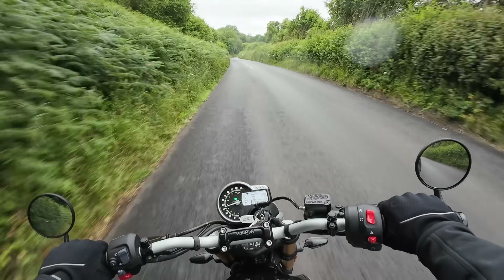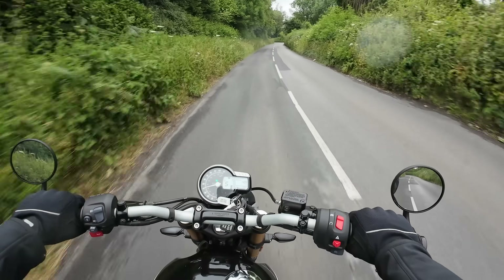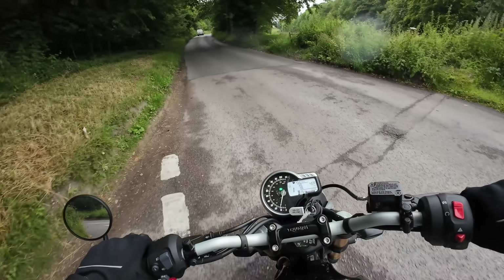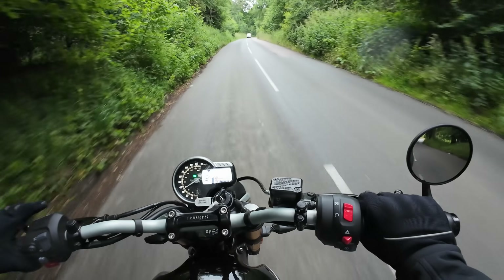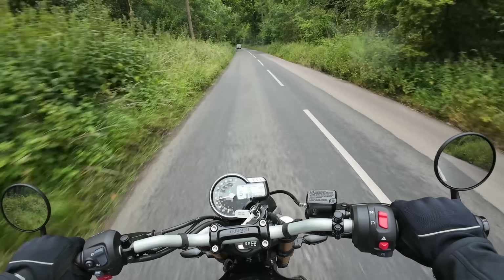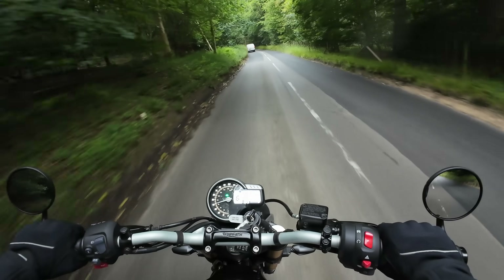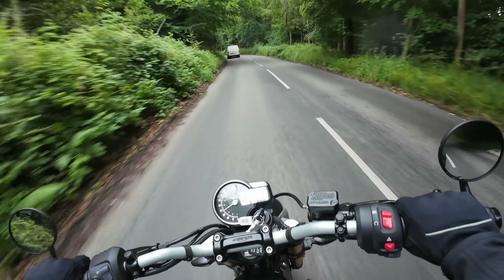Welcome back to the channel folks, and welcome back to the new Triumph Speed 400 and my final ride on the bike. It's one of those unusual occasions here on the channel where I find myself sad, because it's one of those bikes that has rather got under my skin. It's been an absolutely cracking machine — I've really enjoyed my time with it. In this video I want to give you the lessons I've learned — the pros and cons — and let's get the negatives out of the way first.